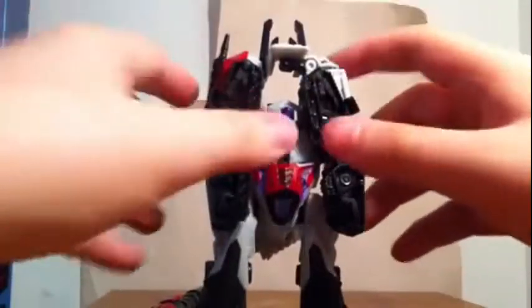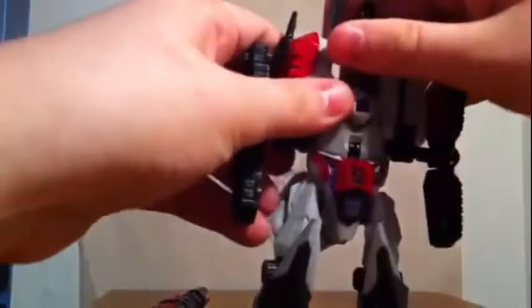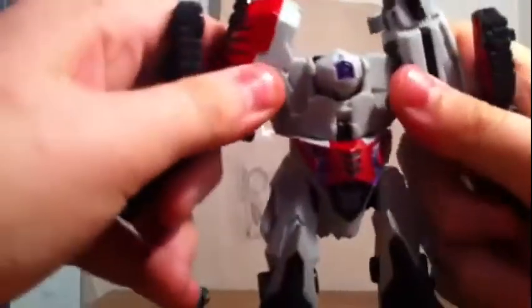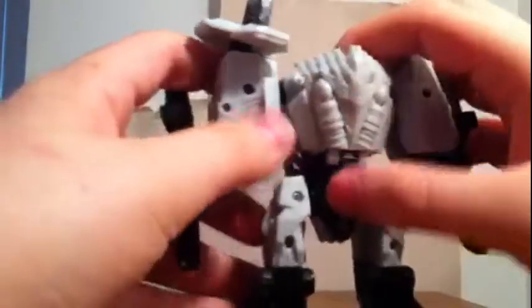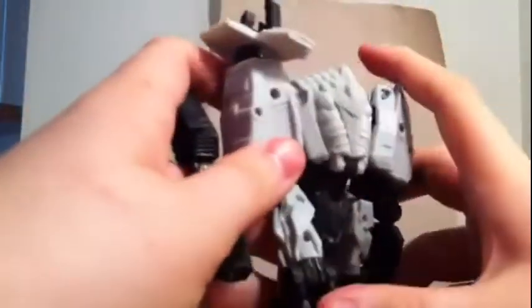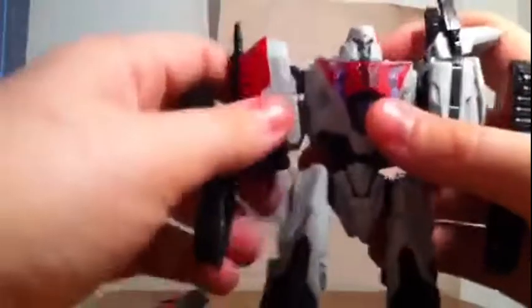Next you want to come up here and fold this up, take this up here, rotate it, head it in. Then you want to rotate that down — and there. Next you want to come up here, take this piece, push it up just a tiny bit so it's flushed up against his back, lift the head up, push the chest piece up.